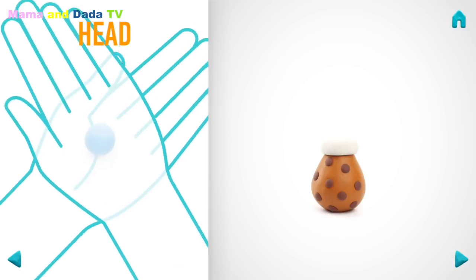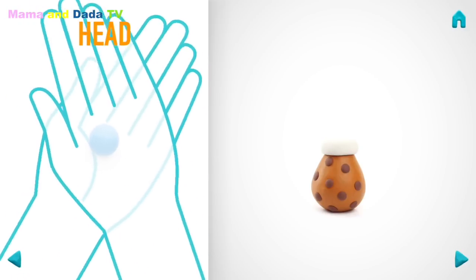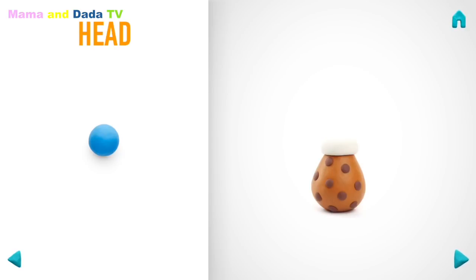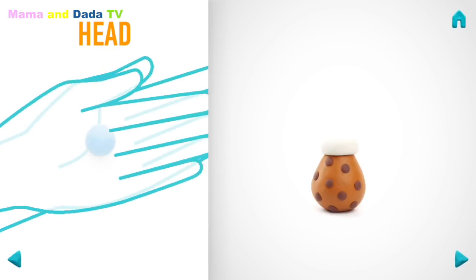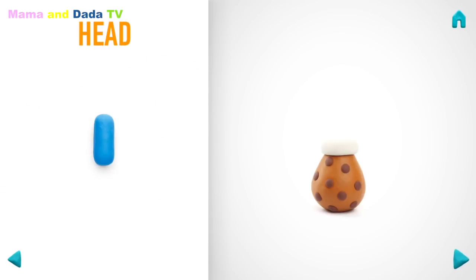It's time to make a head. Take a piece of blue clay and roll one middle ball. Then roll into a sausage with your hand. Great job! The head is done!